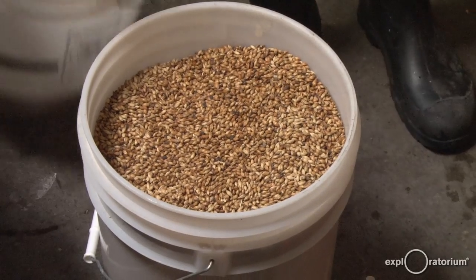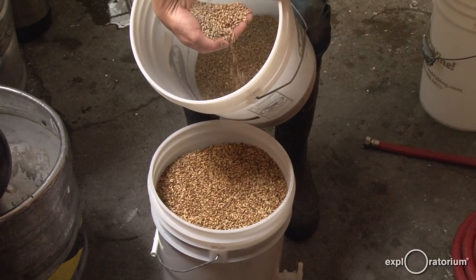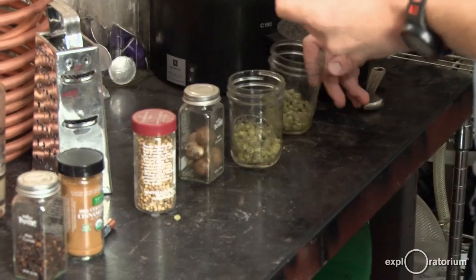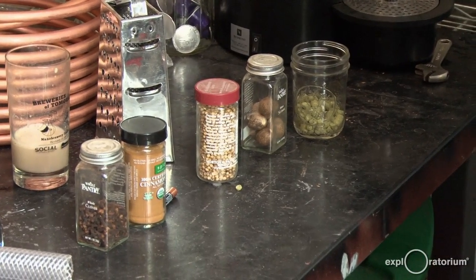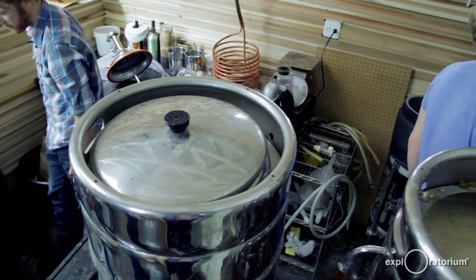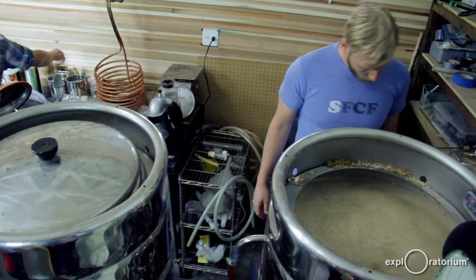For this beer, the ingredients we're using: we're going back to barley — mostly barley. We added some specialty grains like oats and rye for some spice and body, and then we're going to be adding cinnamon and nutmeg, cloves, and a little bit of coriander. All of those are going to add a different flavor component to the finished beer.